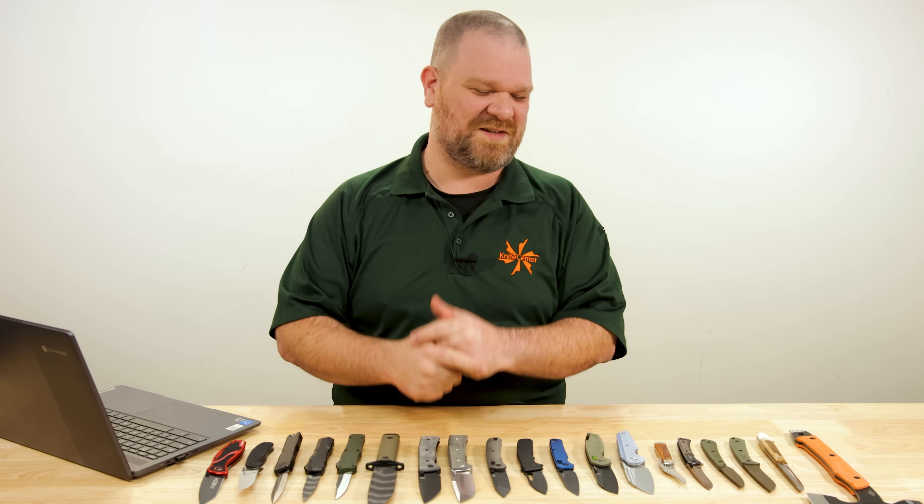Hey everyone, David C. Andersen here coming at you from the KnifeCenter, and it is Thanksgiving Day here in the United States. If you're looking for a little break from the squabbling family that's probably in your house right now, we've got something soothing for you to take a look at — the coolest new knives that have just hit our shelves. Let's get into it.